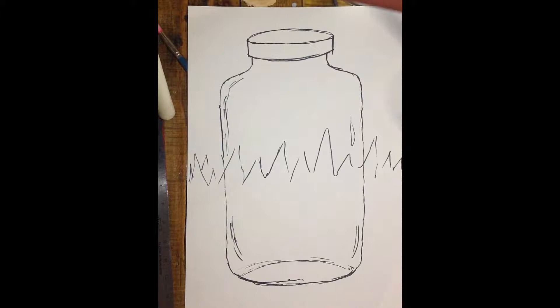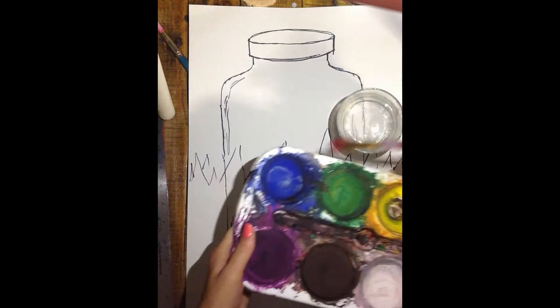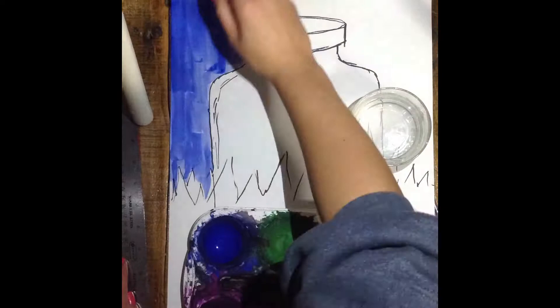Alright, we will start by painting our blue background using your dry temperas. You will start by getting your paintbrush wet in the water, then start with blue, swirling into that color ten times, and then start applying it around the outside edges of the jar.